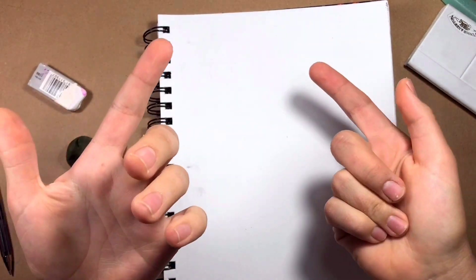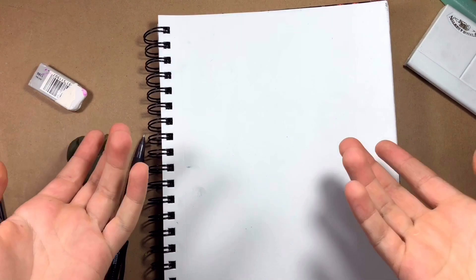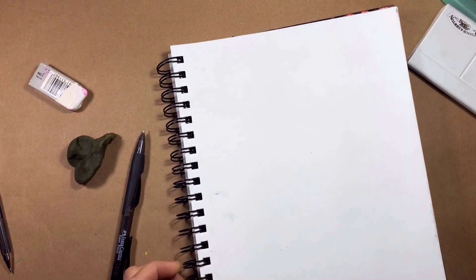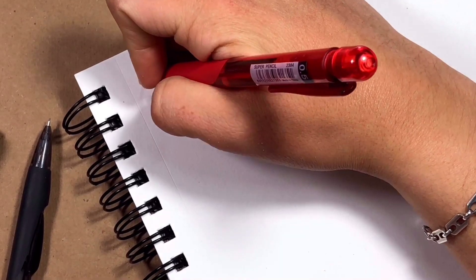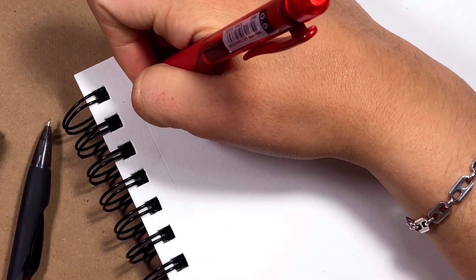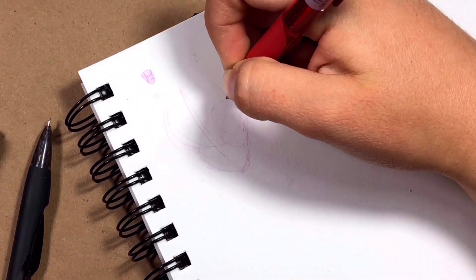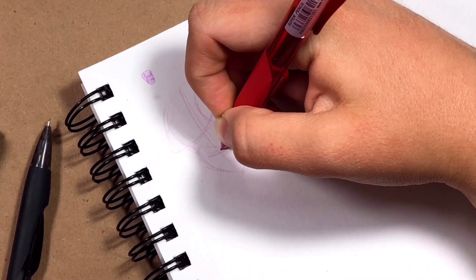I'm starting to sketch. I didn't have any ideas so I just started doing random stuff at the top of the page, staining it more because I don't plan my drawings correctly. You can see me doing random things up there, but then I just forgot about it and started drawing the face instead.